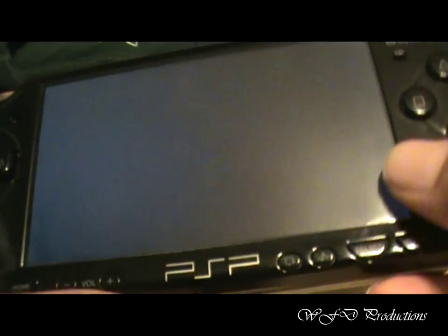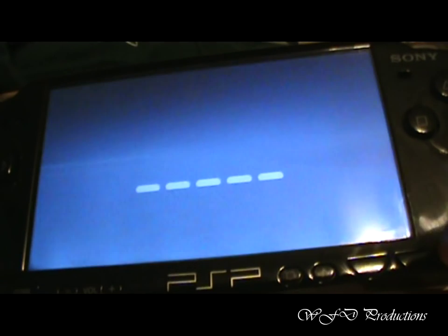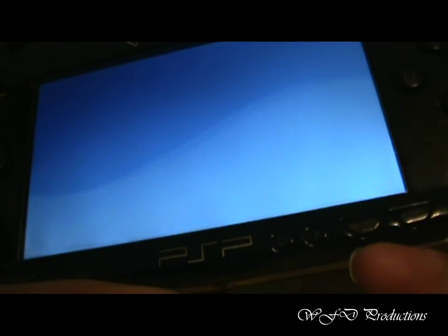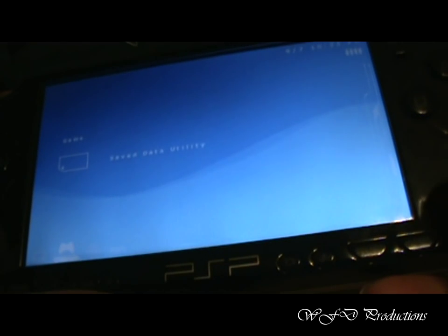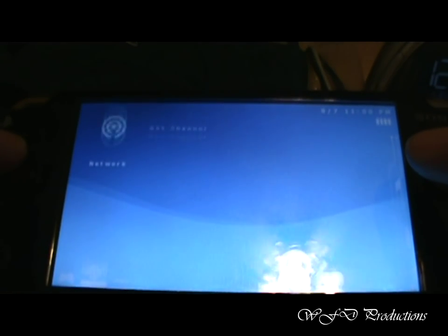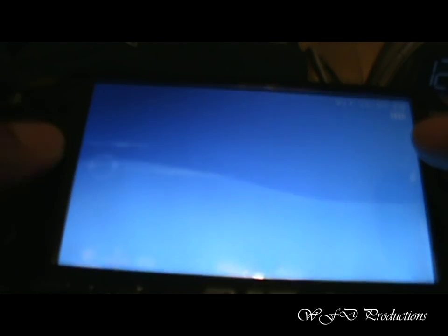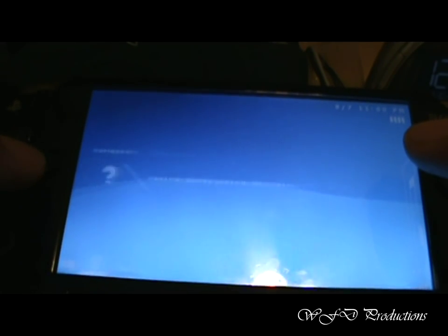Just go through the entire setup. Because I already have plugins installed, it's already up and running. But yeah, that's how you update your software.